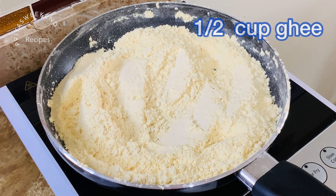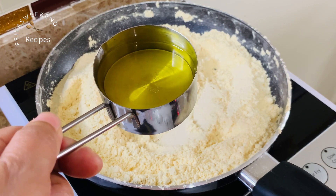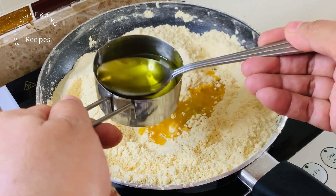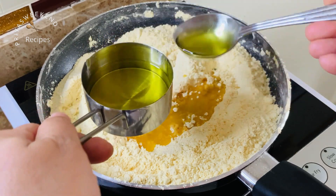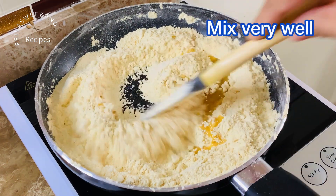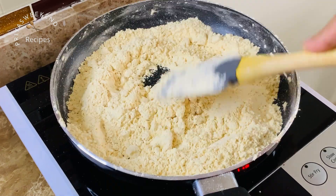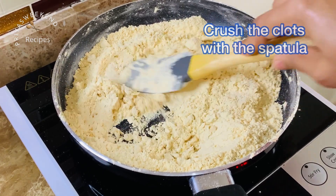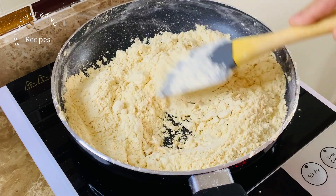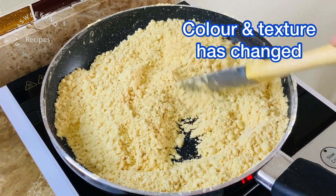Now let's mix it up. I'm going to melt half a cup of ghee. Mix the ghee in slowly and cook on low heat. In 7 to 8 minutes, it will turn a light golden color, meaning the ghee is completely absorbed.